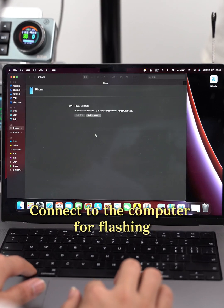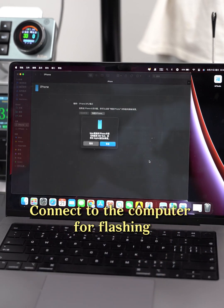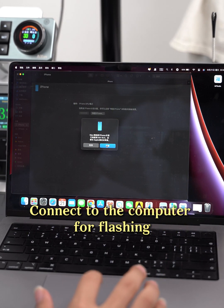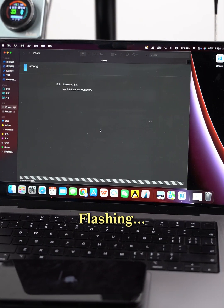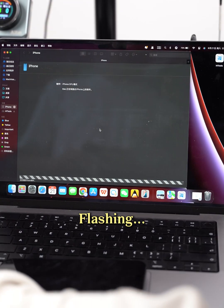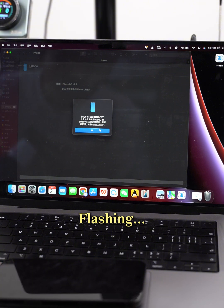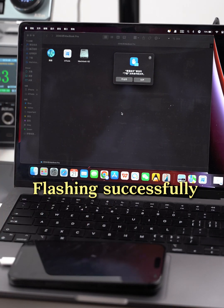Connect to the computer for flashing. Flashing. Successfully. Activating.